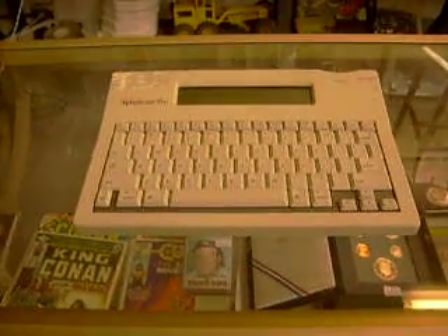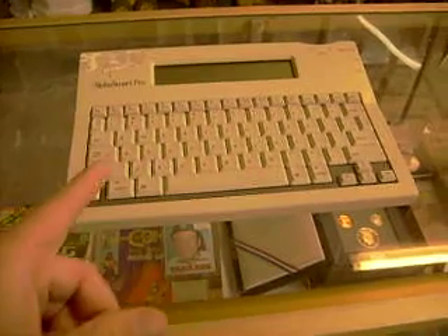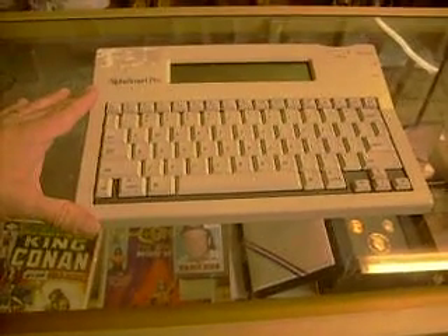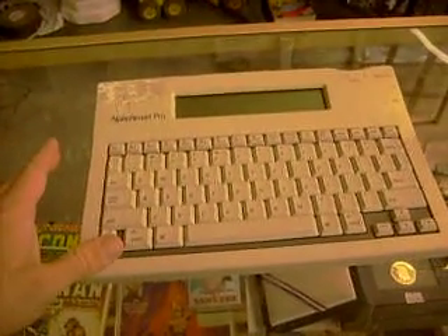Hey everybody, this is the new toy I alluded to in a different comment section. This is an AlphaSmart Pro, and I don't know if you know anything about it. I'll try to leave a link so you can look it up on Wikipedia or whatever.